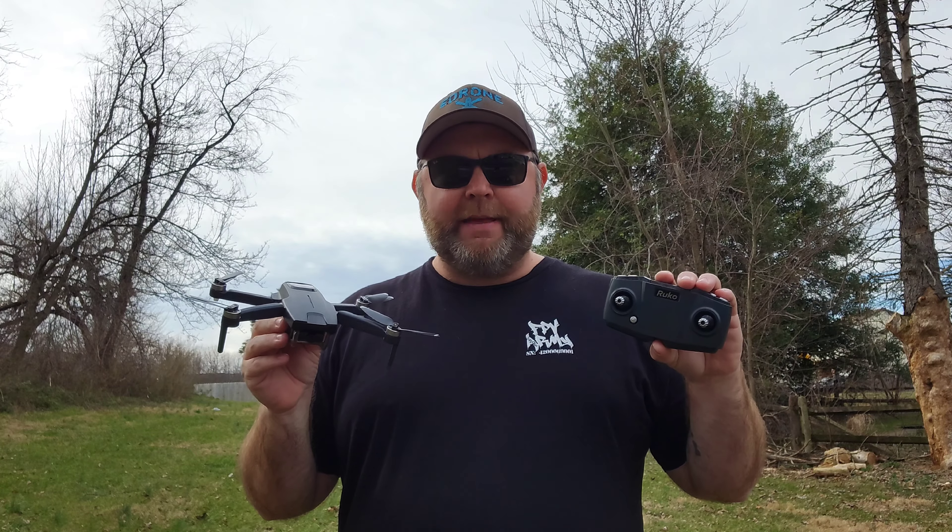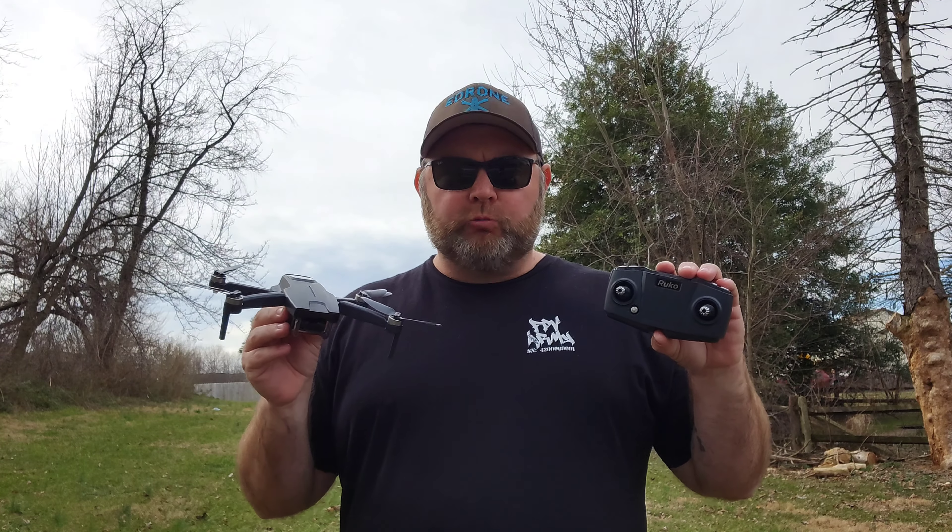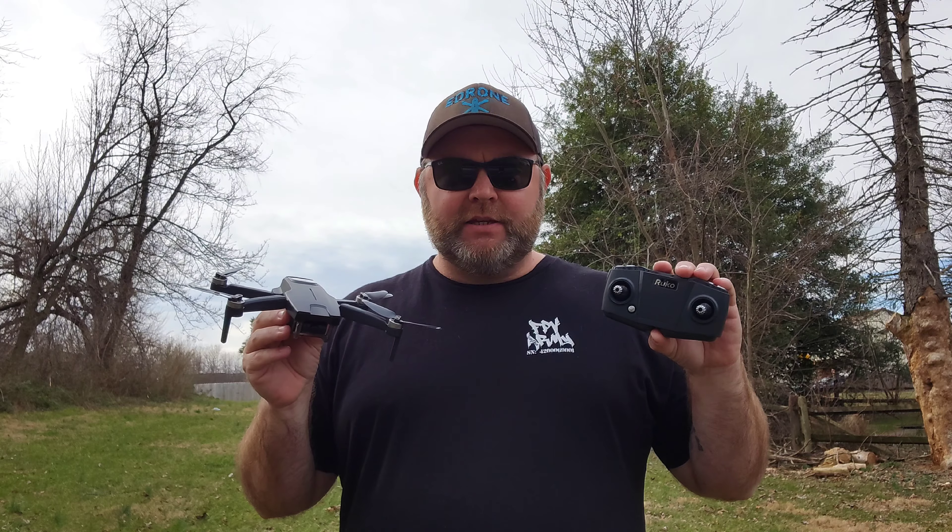What's up guys? E-Drone here. Today we're going to be taking a look at the new Ruko F11 Mini. Stay tuned.